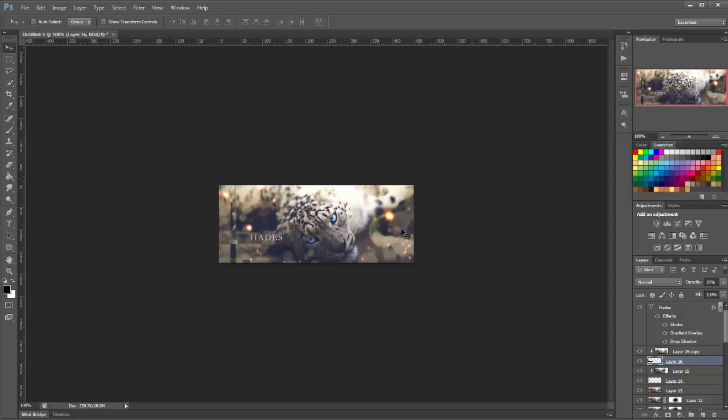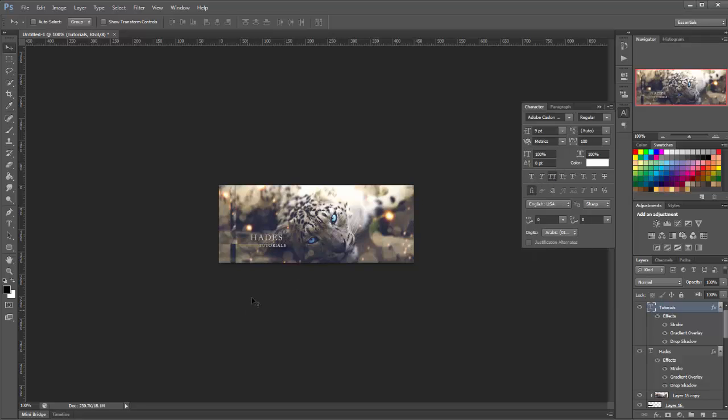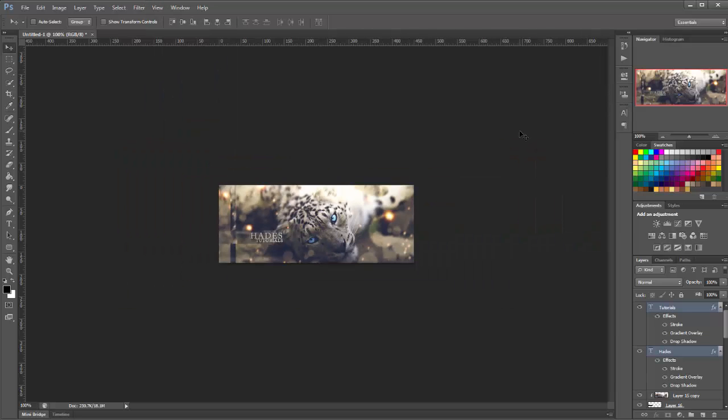That looks OK. I'm going to add a little bit of subtext — I'll duplicate the first bit of text we had, decrease the size a good bit, move it up a little bit, and that's this tag done.